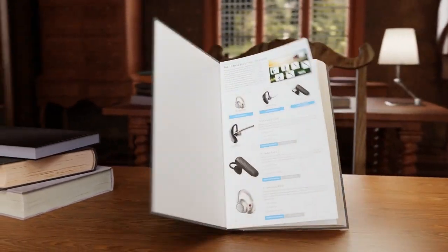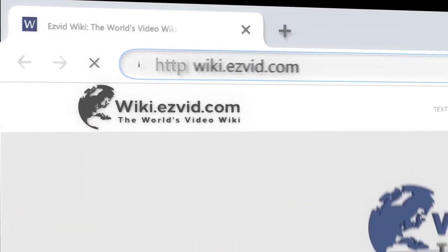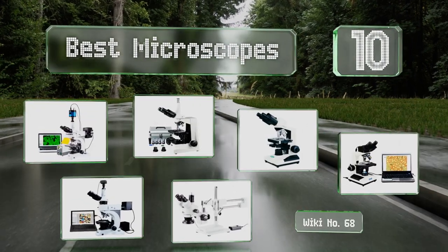EasyVid presents the 10 best microscopes. Let's get started with the list.